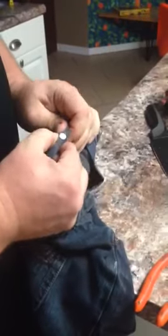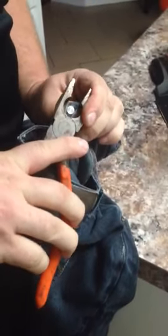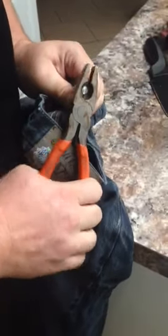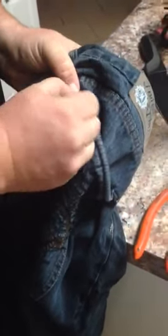Then you get to the back side of the rivet. See that there? Fold the pants over a little bit. Get the rivet up into the blade side of the pliers and then you just squeeze down until it pops off in the front. This comes right out. Just like that.